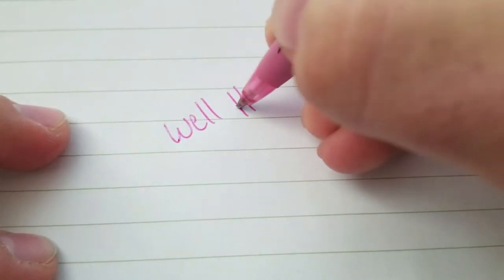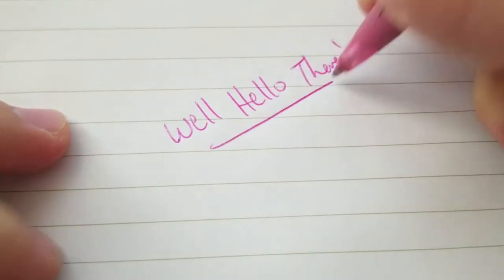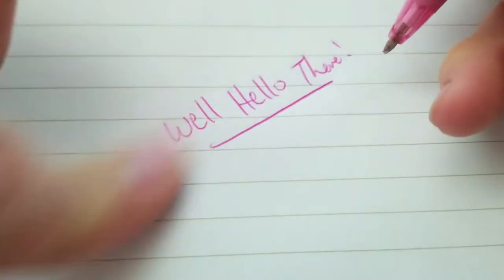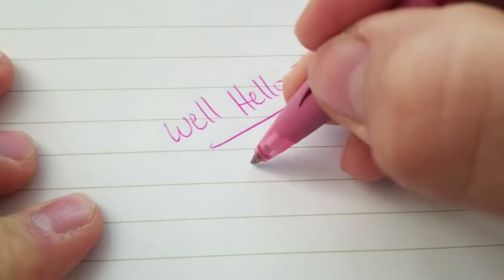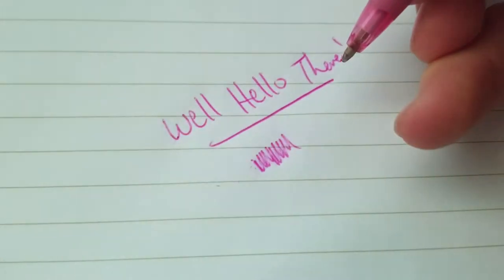It's so fast across the page, and you will not be disappointed with this ink. It does not smear — well, I guess it smears a little bit. They've got a few different colors, not all the colors, but it's really nice.